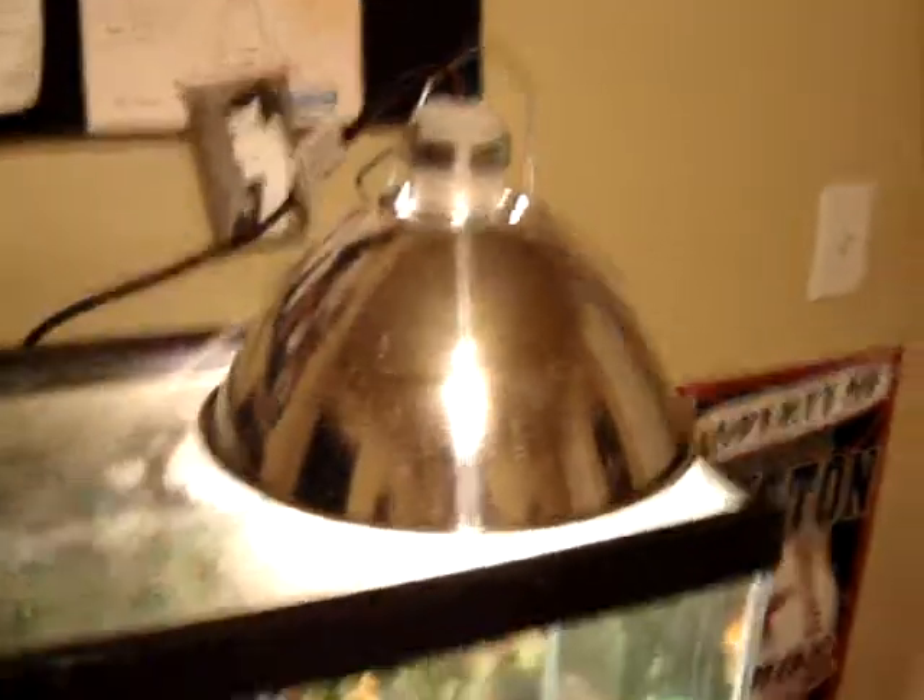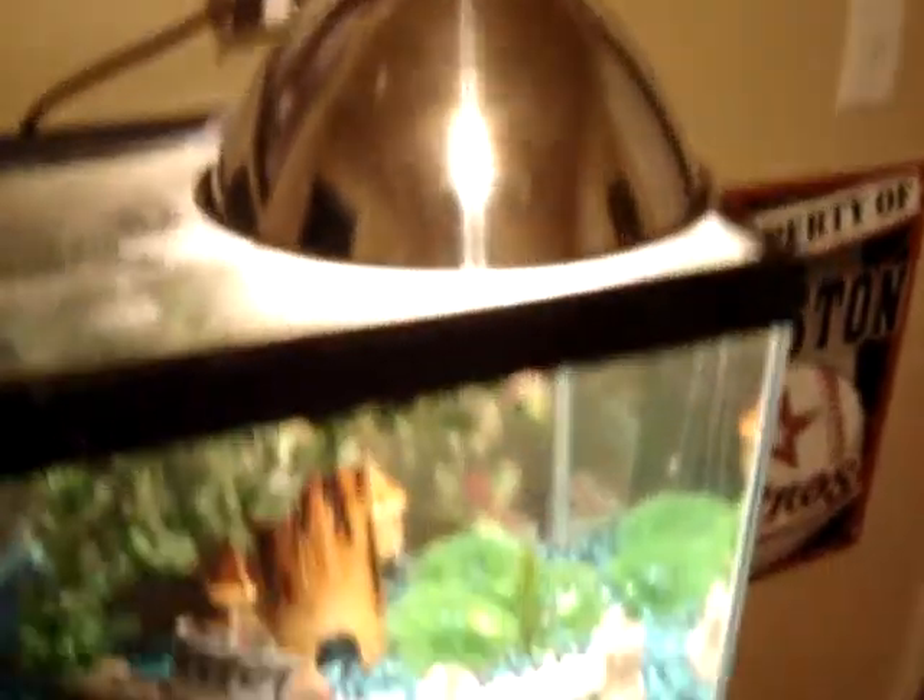Right now I'm just using this wacko light until I can get a real light. That is my dog, Annie. She will eat my fish probably.